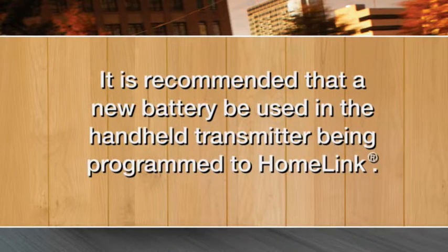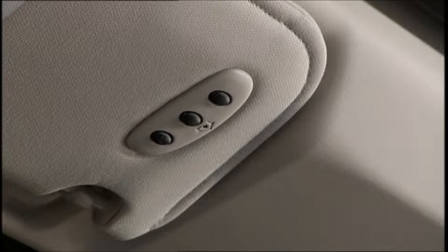For more efficient training and accurate transmission of the radio frequency signal, it is recommended that a new battery be placed in the handheld transmitter of the device being programmed to HomeLink. The HomeLink unit is powered by your vehicle's battery and does not require battery replacement. When programming the HomeLink system, your vehicle should be parked outside of the garage.